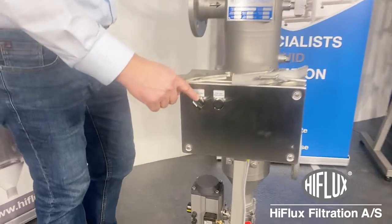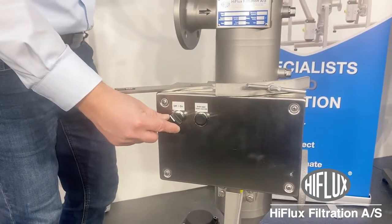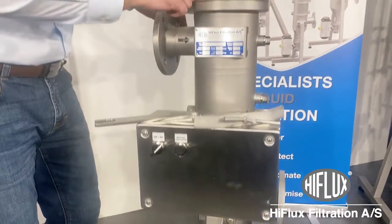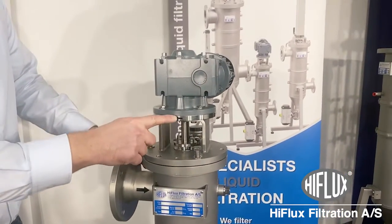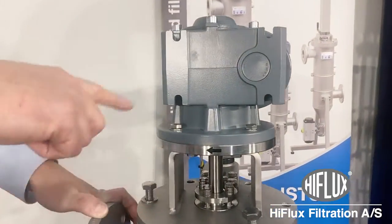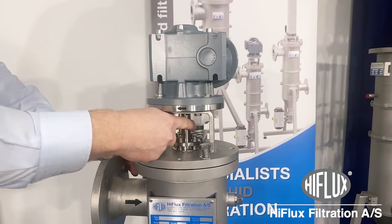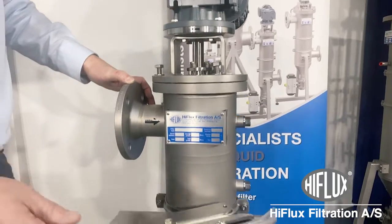If we have a look at the controller, you can see there is an on-off button here. When you turn it on, be sure that the motor will turn clockwise. You can see the arrows up here — clockwise going this way around. You can feel it on the axle as well. And then you close it again.